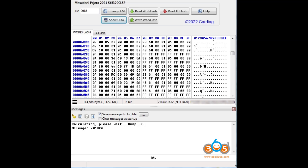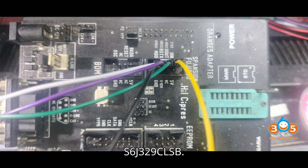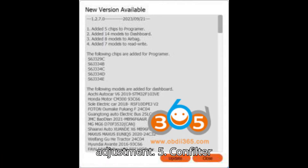Option 4: Digiprog 4 (DP4). Digiprog 4 also supports reading and writing for the S6J329CLSB. This tool offers a diagnostic-based method for programming and testing the chip, ensuring reliable mileage adjustment.